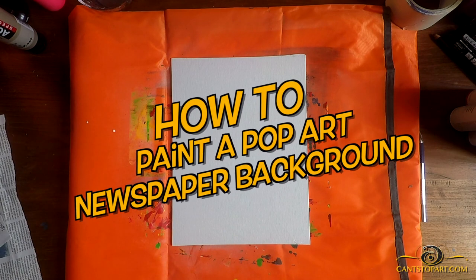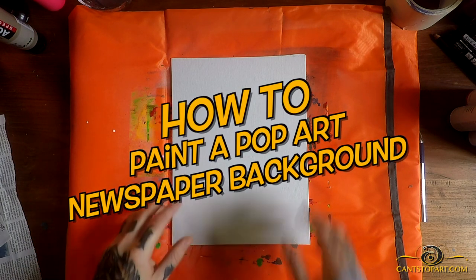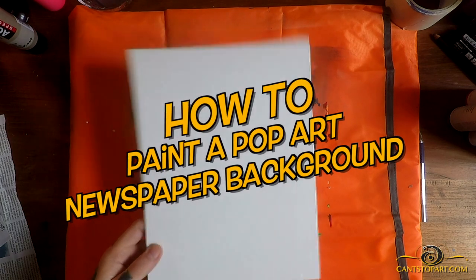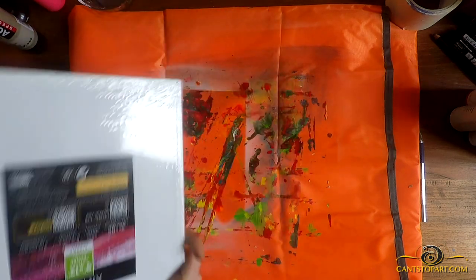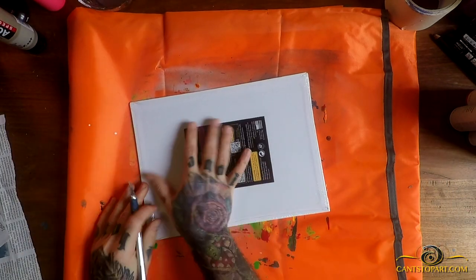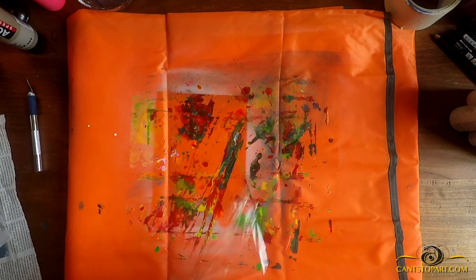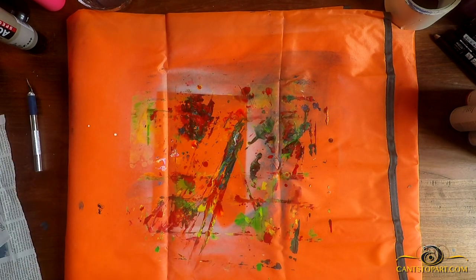What's up, it's Forty from CanStylePart. Today we're going to make a pop art style background. Right here I have a 9 by 12 canvas board. I'm going to flip it over, score it with my exacto blade, and take the plastic off.